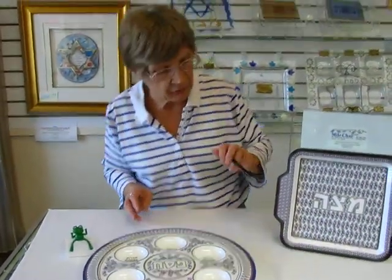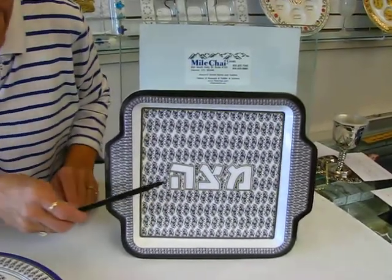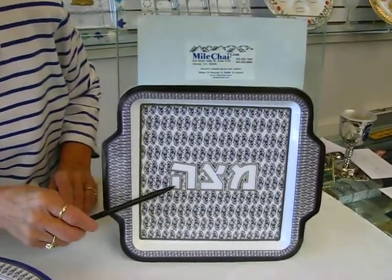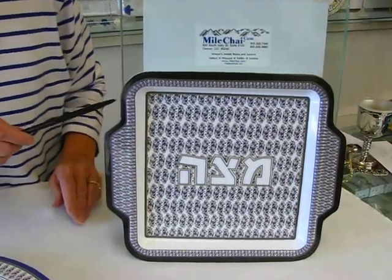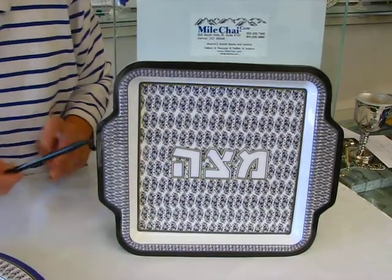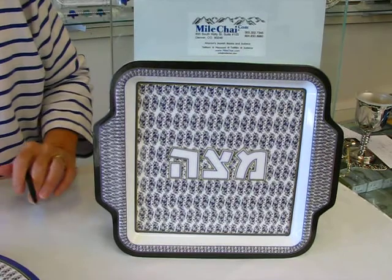This seder plate comes with a matching matzah tray, and again in the center of the blue and purple flowers it does say matzah in Hebrew. The matzah tray has a black band around it which really makes the flowers pop out and look very rich.